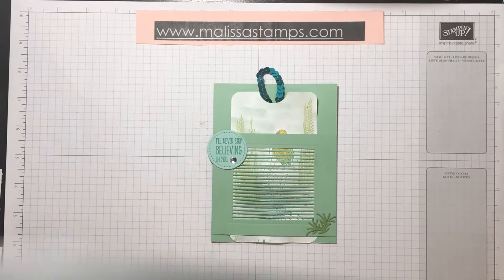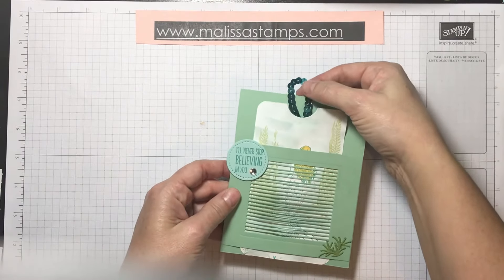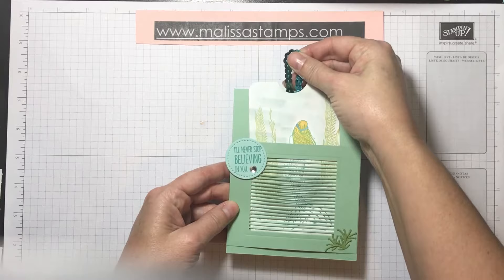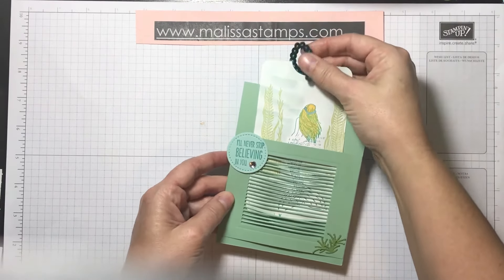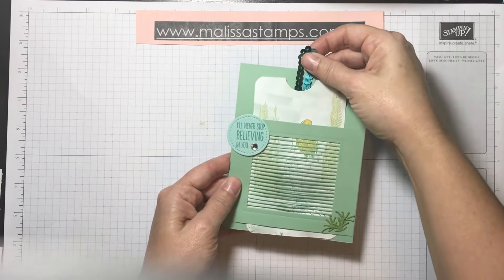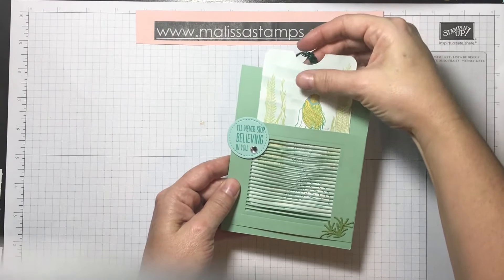Hey stampers and crafters, this is Melissa Laws from Melissa Stamps. Today I'm bringing you a more advanced project, something that's taken me quite some time to master. If you watch her tail, you can see the mermaid's tail moves and she swims along. I'll show you again — pretty cool, huh?